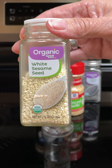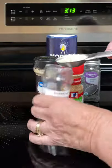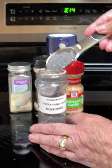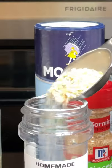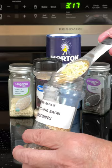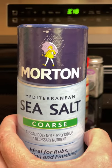Three tablespoons of sesame seeds, two tablespoons poppy seeds, one tablespoon minced onion, one tablespoon minced garlic, one teaspoon coarse sea salt.